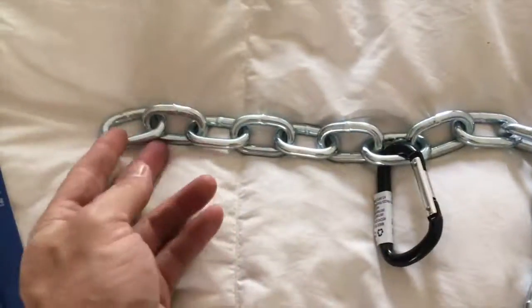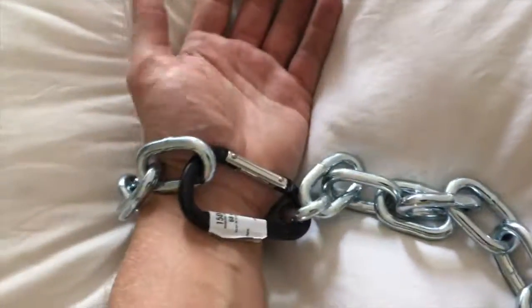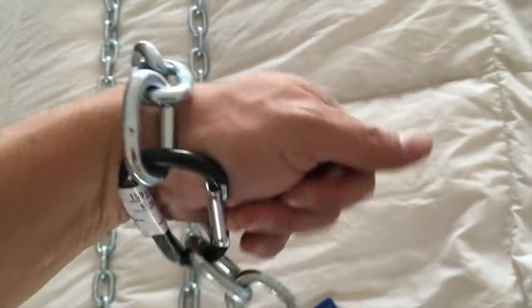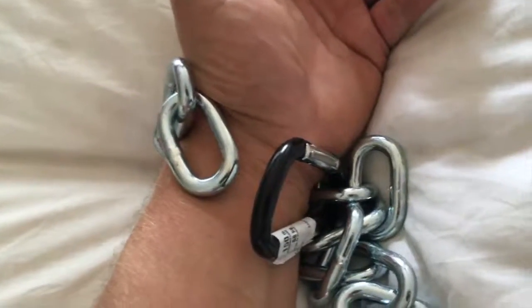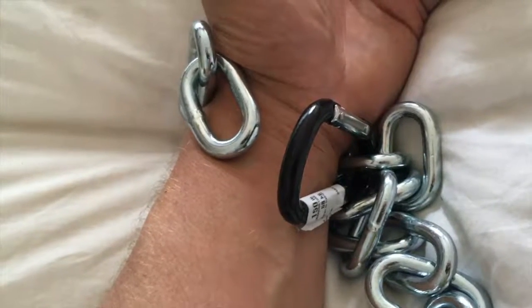Let me show you what it would look like. I've measured this out for my wrist — I put the carabiner on and clamp it over. You can see it's there and I really can't get out of it even if I pull and try. I feel like I would need some grease. It's loose enough that my circulation is not cut off at all. If my wrist were pulled tight toward the bed, there's nothing I could do to get this undone. I'd suggest putting the carabiner on top of the wrist if you can.